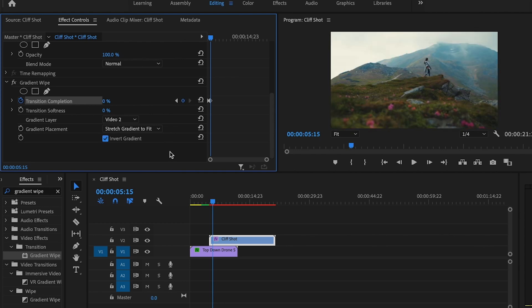I also want to make sure that I check off invert gradient. By selecting invert gradient, you make the darker colors come through the transition first and the lighter colors come in after.